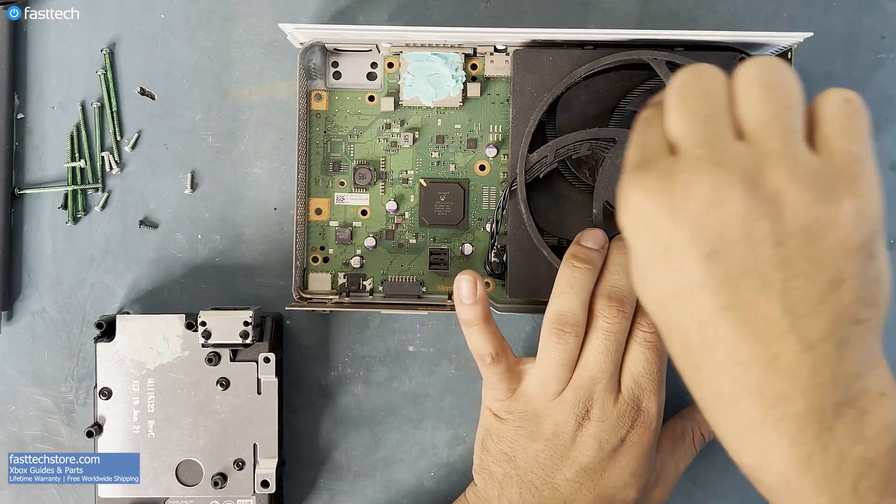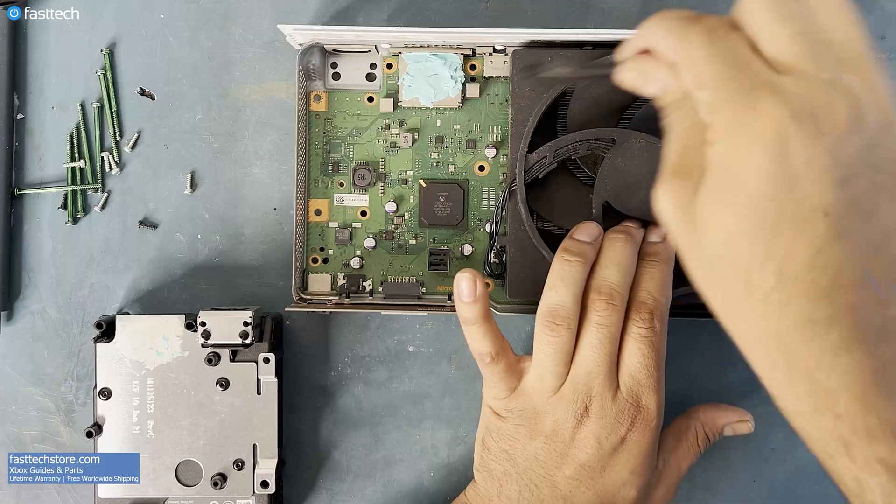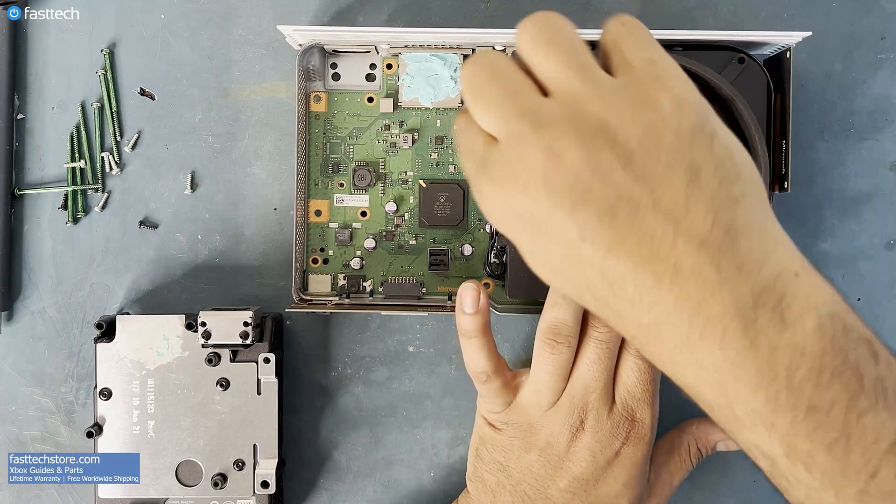This customer gave me the classic: while you're in there, can you clean out the dust? That's exactly what I'm going to do.